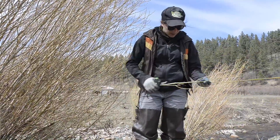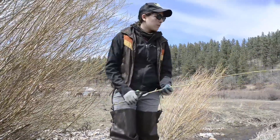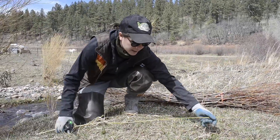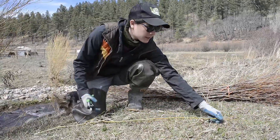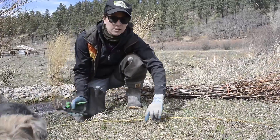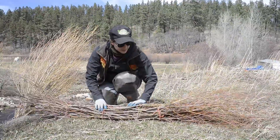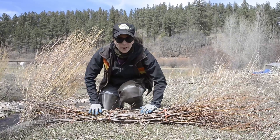Then maybe I would trim this. When you make your bundles, you lay the tips at alternating sides. So I'd lay this down and then the next one I would lay the tip on the other side, so that it can grow out either side. Then you tie it real tight, and we're going to bring it over to the river and I'll show you how to install it.